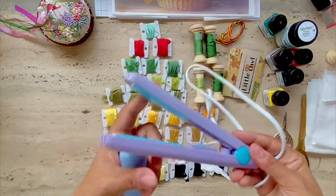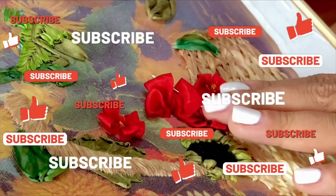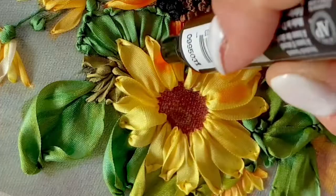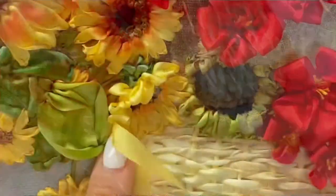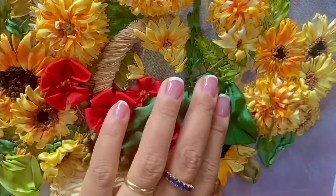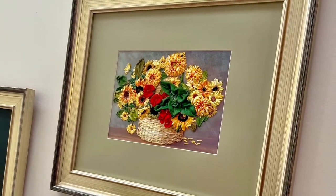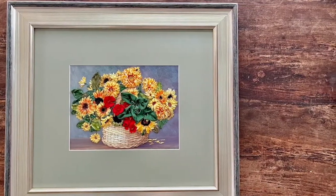You'll also need a flat iron — remember to iron your ribbons before you start stitching. Here's a sneak peek of my stitch-along video. Do join me as I'm going to walk you through every part of this beautiful ribbon embroidery kit. It looks daunting, but don't be afraid — I'm going to be your stitch buddy, and you're going to learn so much by stitching all the different ribbon embroidery techniques. Thank you for watching this video, I hope it was useful. See you again next time, bye-bye.